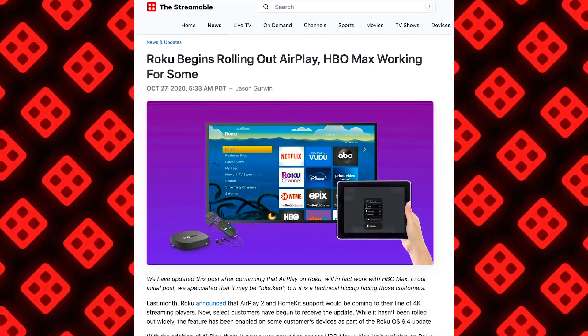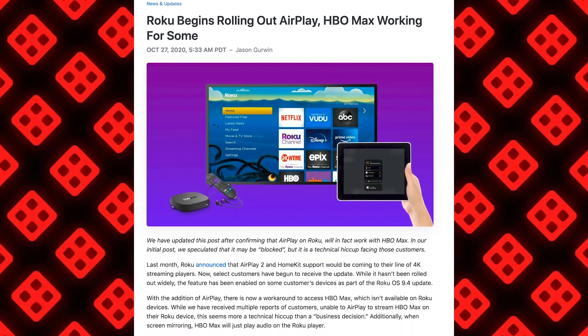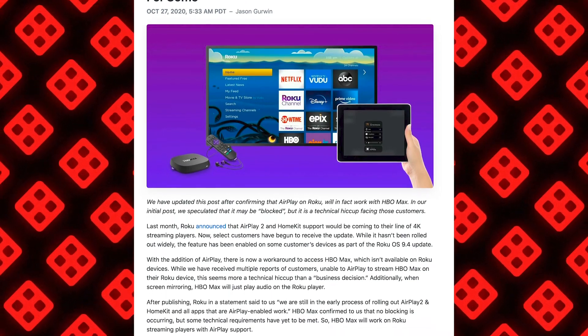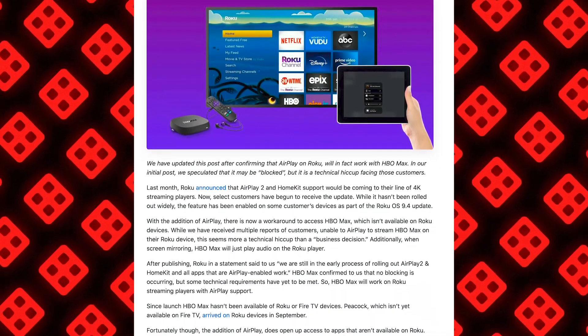So who can actually do it? Roku has made it available to all of their 4K streaming players — that means the Roku Premiere, Roku Streaming Stick, Roku Streaming Stick Plus, Roku Ultra, and their audio products, the Roku Smart Soundbar and the Roku Stream Bar. It will also work on all of their Roku TVs. So whether you have a streaming player or a smart TV from Roku, you'll be covered.